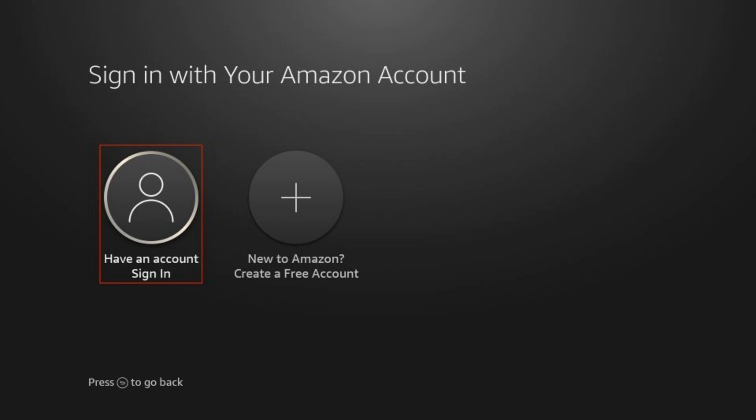In order to sign in with a QR code on your Amazon Fire Stick, you must first turn on your Amazon Fire Stick and go to login. If you aren't yet logged into your account, you'll see this page when you open it up and it will give you two options.